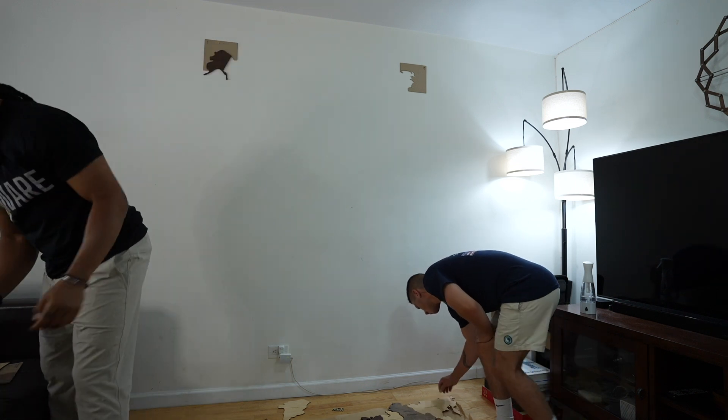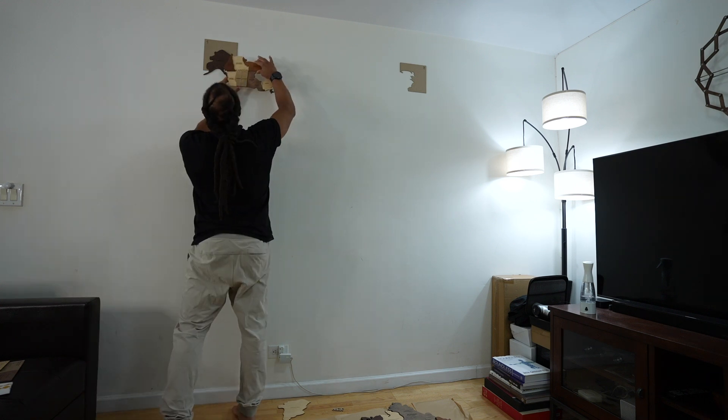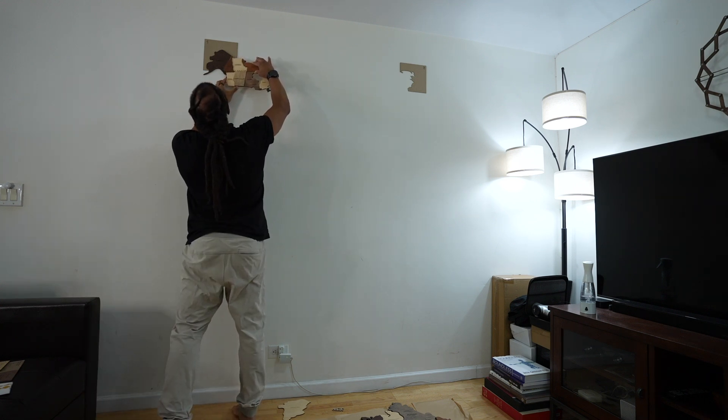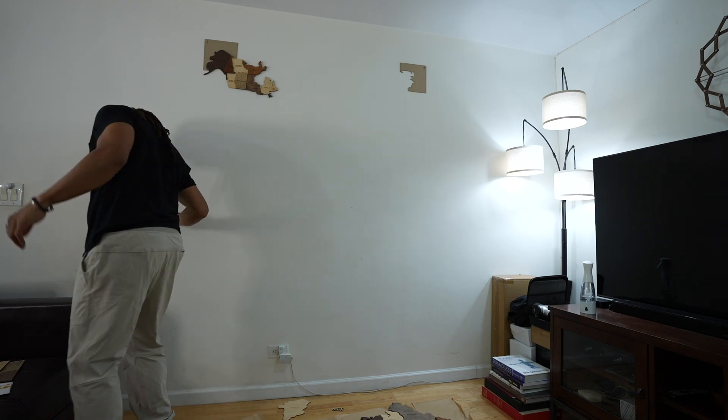One down. Next is Canada. Canada is going up. Oh, Canada!